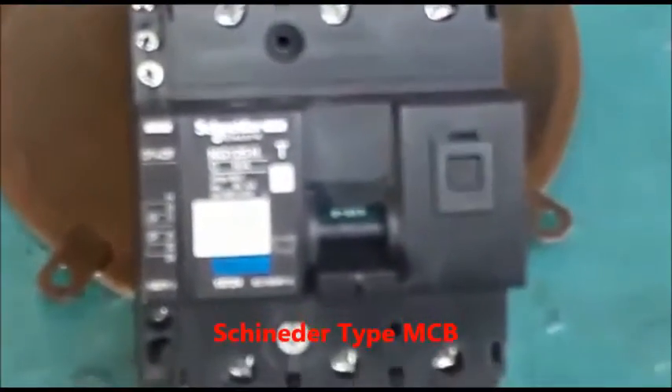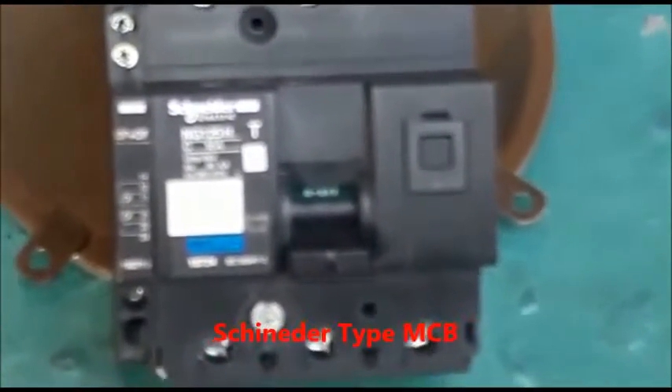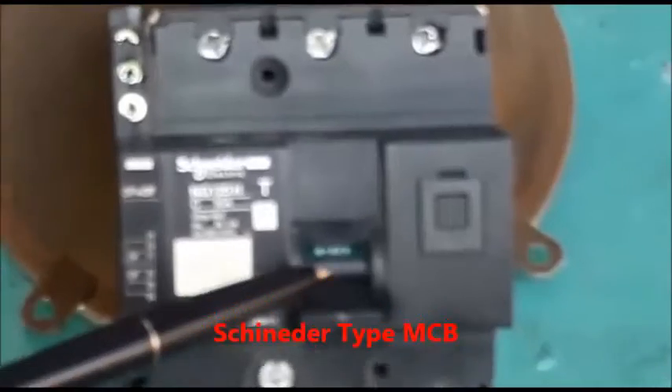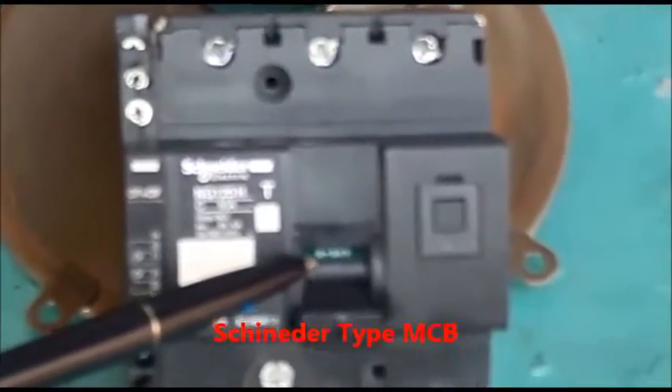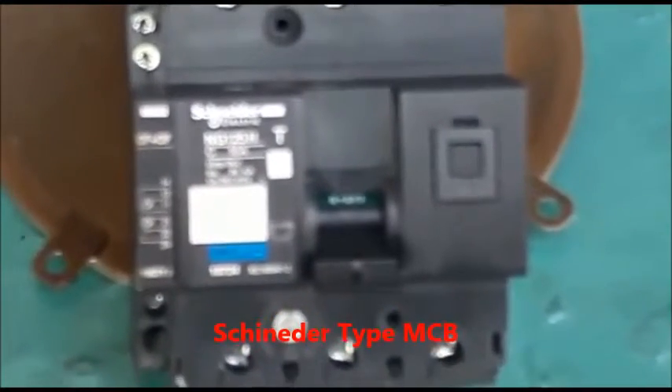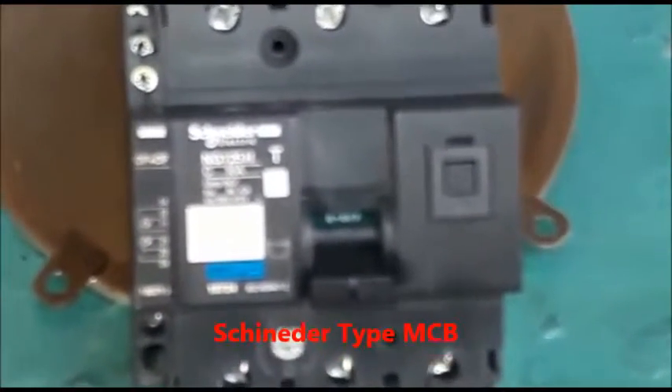In this condition, we are seeing here that the red flag below the T has disappeared and a green flag written 'zero off' is clearly visible in between the MCB knob and the MCB body.